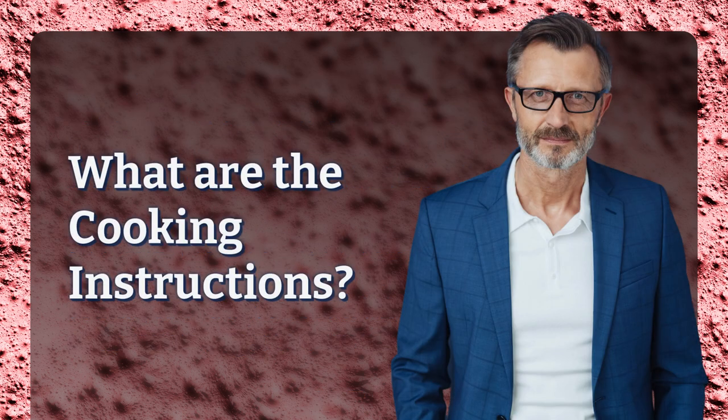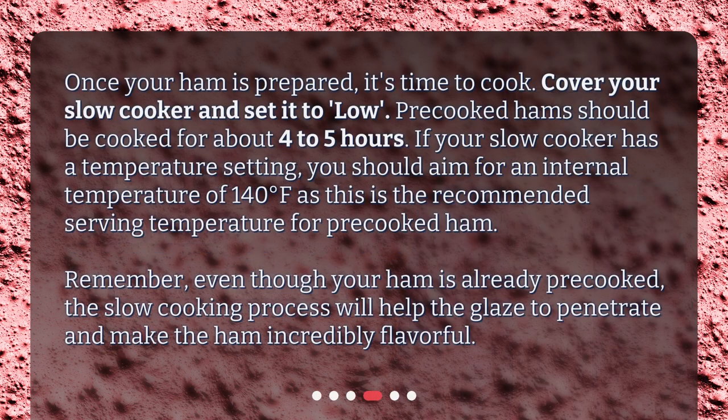What are the cooking instructions? Once your ham is prepared, it's time to cook. Cover your slow cooker and set it to low. Pre-cooked hams should be cooked for about 4 to 5 hours. If your slow cooker has a temperature setting, you should aim for an internal temperature of 140 degrees Fahrenheit, as this is the recommended serving temperature for pre-cooked ham. Remember, even though your ham is already pre-cooked, the slow cooking process will help the glaze to penetrate and make the ham incredibly flavorful.